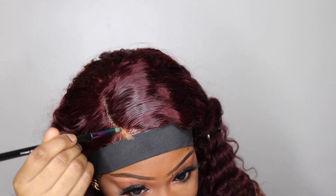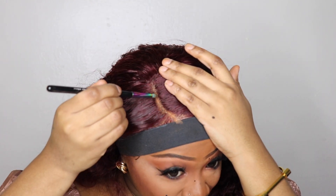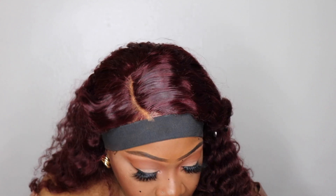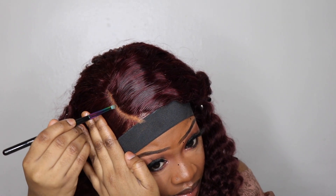I took a makeup brush and added my face powder to the parting space for a more realistic parting. It matches my skin complexion, which makes it look a little more natural. I do not bleach my knots — I find this so much easier.